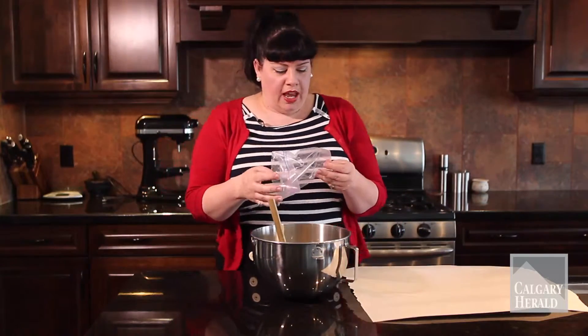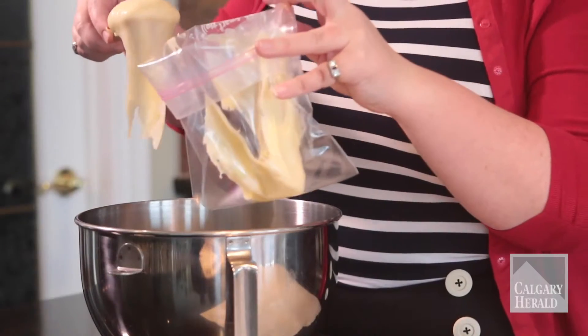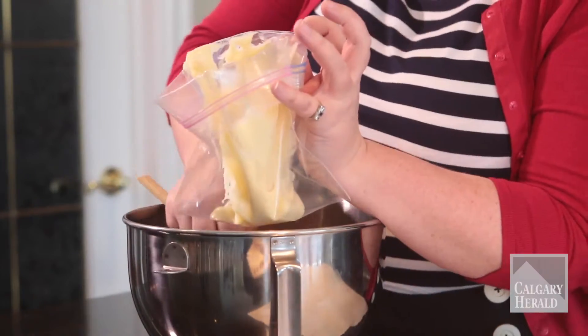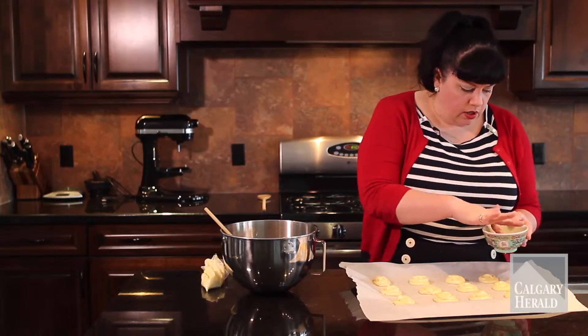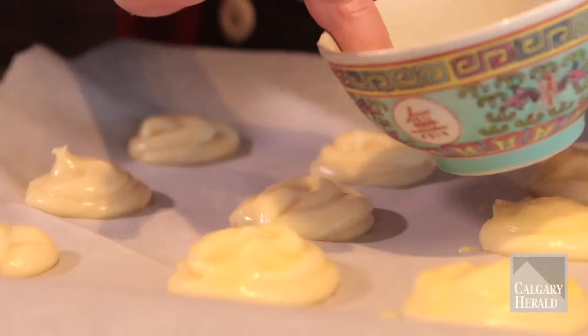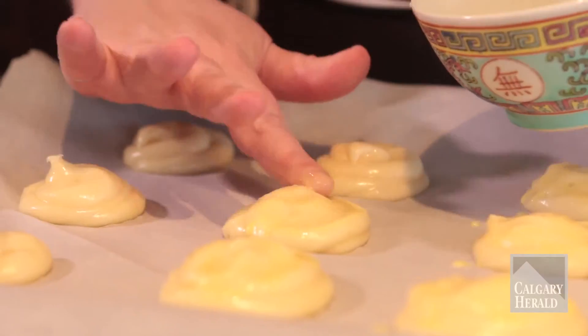We are ready to pipe. I'll confess that you could definitely use an actual piping bag with a tip, which is what you're supposed to do, but I'm kind of a budget cook so I just use a freezer bag with the end snipped off. Do whatever feels good for you. Just before they go into the oven, we run a little egg wash over them — that's egg yolk and a bit of whipping cream. You also want to press down any points, otherwise they will get burnt.